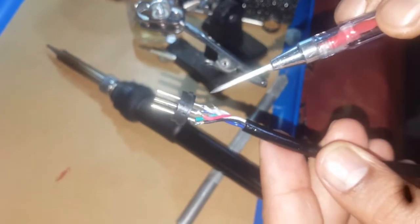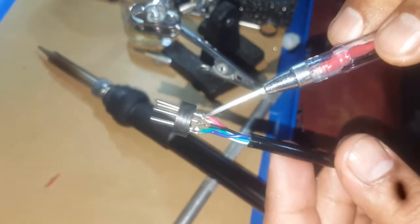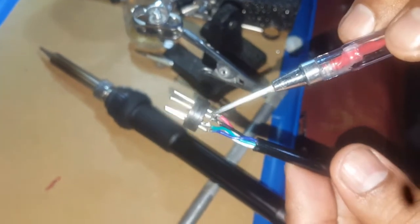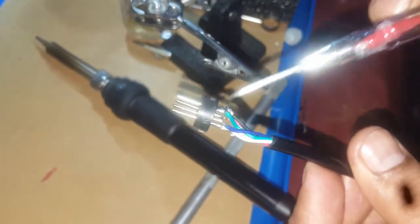Beside the ground there is a red cable, then black, then green, and then blue. That means these two are for the heating element and these two are for the heating sensor. Hopefully it will work now.